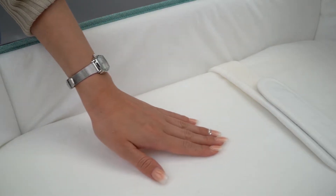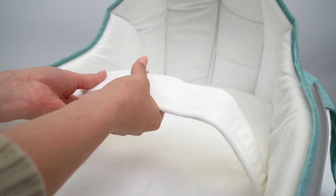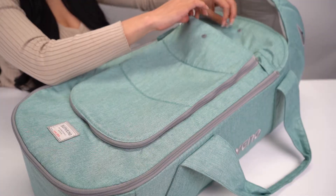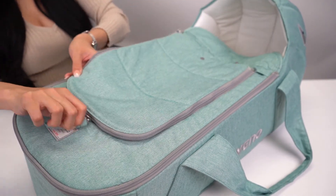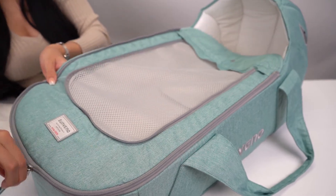Once we place the mattress pad in place, we have this ultra soft fabric, also found on the sides of the basket. Use the straps to secure your baby. The dyno bed closes up with this cover. You have a pocket in here, or you can remove it for some airflow. You can also remove the cover entirely.